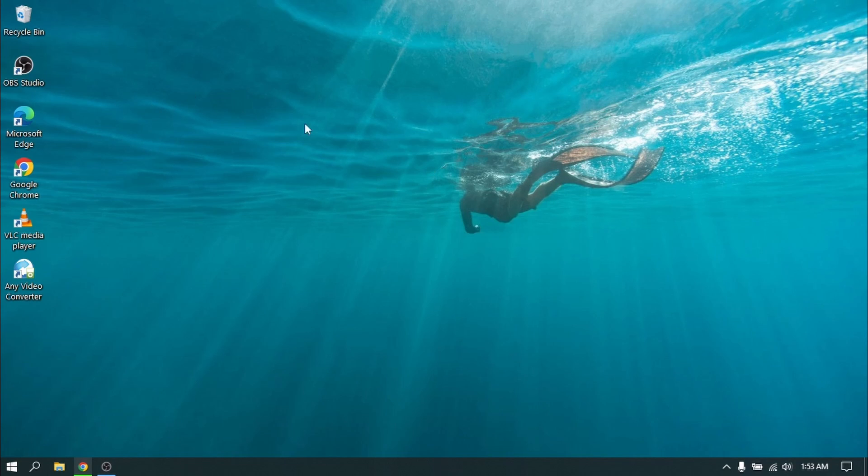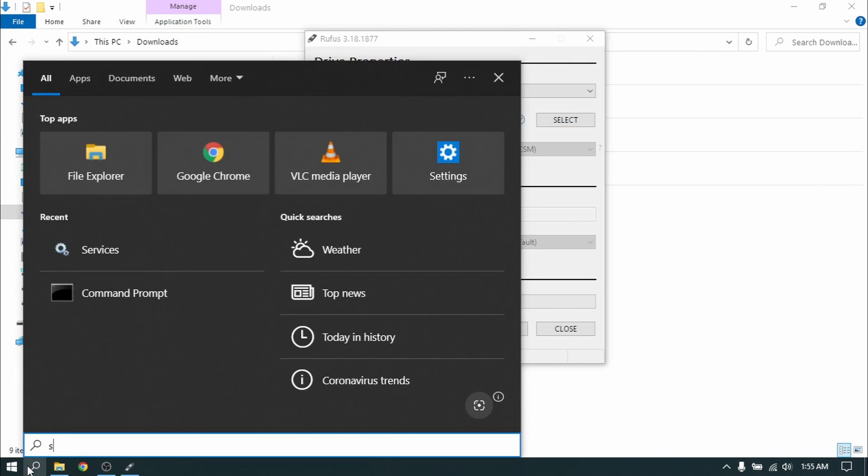Hey, what's up guys, this is Sandeep Sky and in this video I am going to show you how to dual boot PopOS 22.04 LTS and Windows 10 or 11. So let's get started.